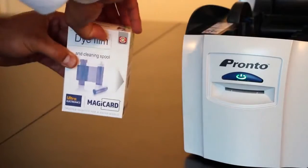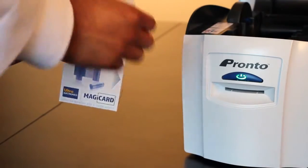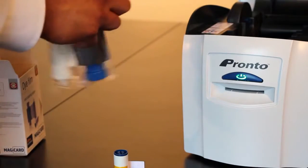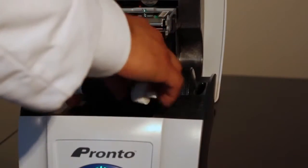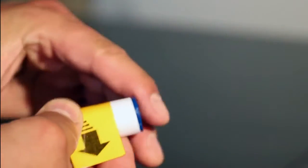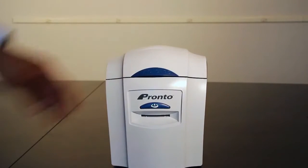The final step in cleaning is to replace the dye film and install a new blue sticky roller. Remove the blue roller and film from the dye film box, unwrap the dye film and place it inside the printer. Now insert the metal bar, which you set aside earlier, back into the blue roller and then snap the roller into its cartridge. Once you have inserted your roller as shown, you may gently close the lid.